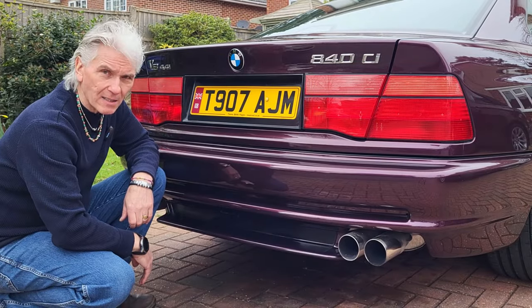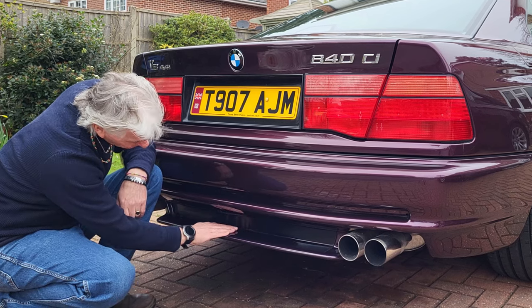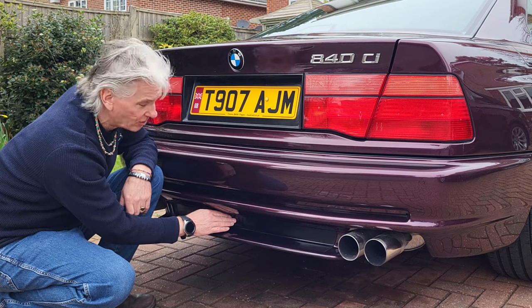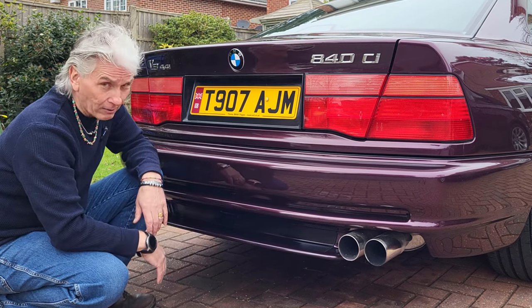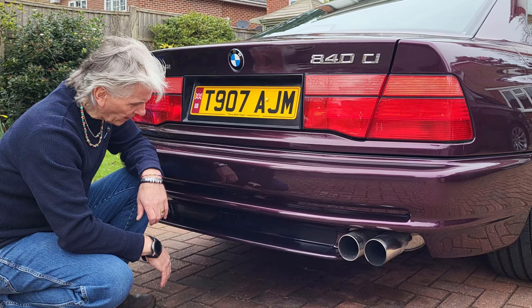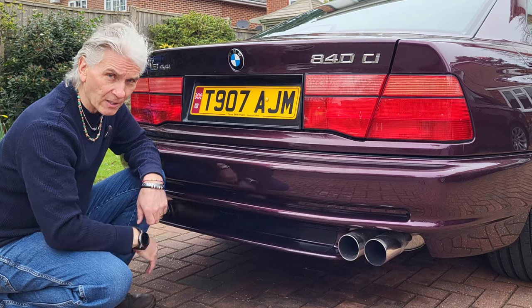The lovely rear CSI spoiler — it's a real work of art, lovely curves on it, body colored, with a black decal at the back and a body-colored towing eye cover, custom fitted. It really sets the car apart. Only CSI and Sport models got this, along with the wing mirrors and a few other bits, and of course the front CSI spoiler.